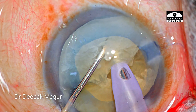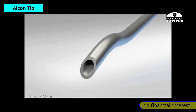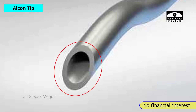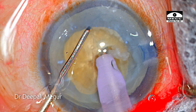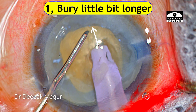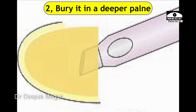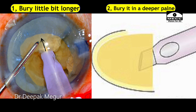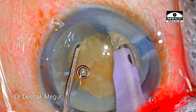Whatever tip you're using, ensure that the grip is firm. The Alcon tips are extremely thin and the surface area is very small, unlike the bulbous and flared tips of some other companies. There are two important things: we need to bury a little bit longer especially in a denser nucleus, and we need to bury it in a deeper plane. These two points ensure a very firm grip and consequently the chopping becomes quite easy.